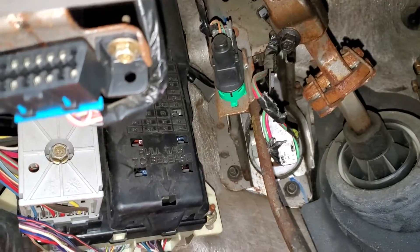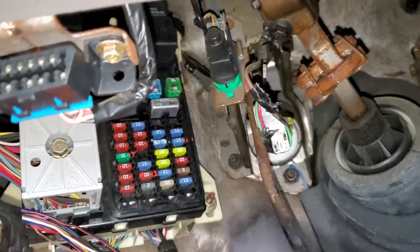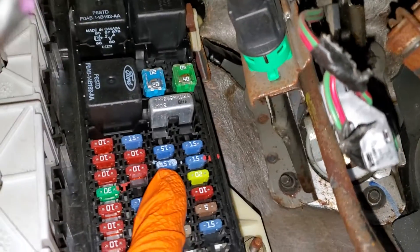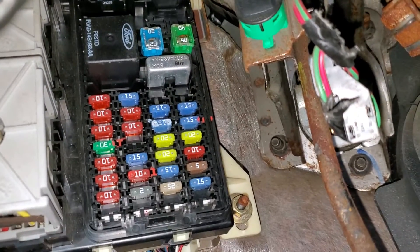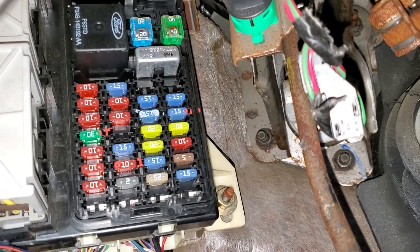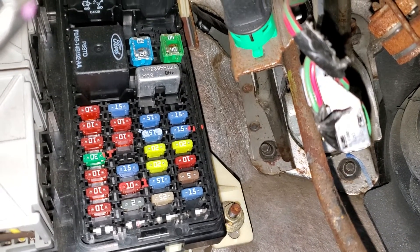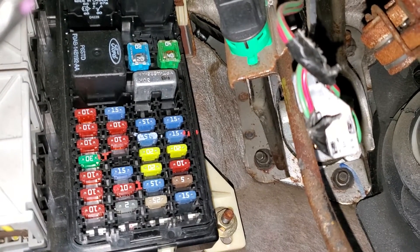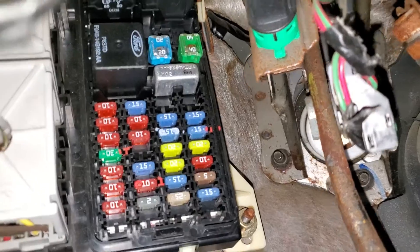Behind this cover, which you remove by pulling down, you'll find a 15 amp fuse located right there. That fuse is important as it gets energized when you turn the key to the start position — the ignition switch will send power to that fuse.